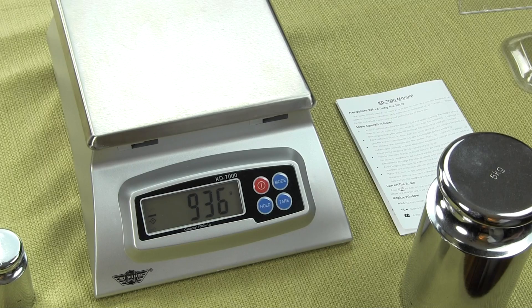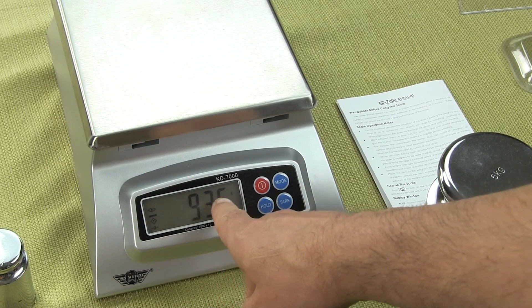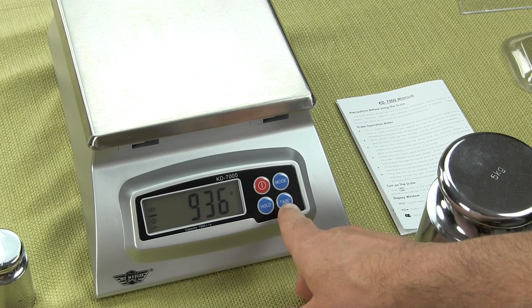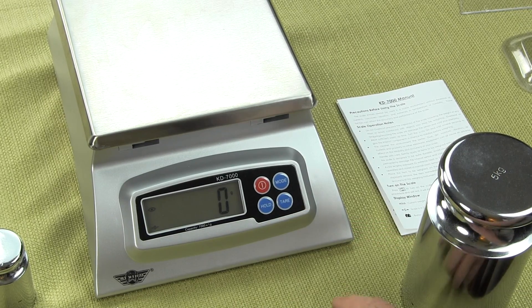You'll notice when I take off the plate, since I had tared it, it shows the minus here at 936. To get rid of it, all you have to do is hit tare again and it zeroes it out.